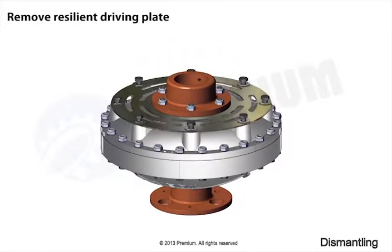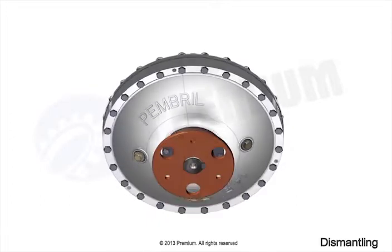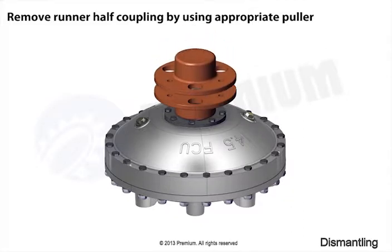Remove resilient driving plate. Remove runner half coupling by using appropriate puller.